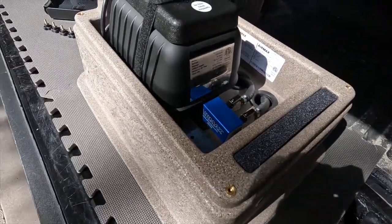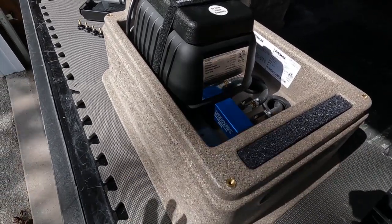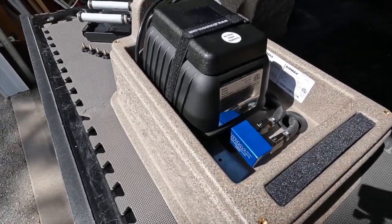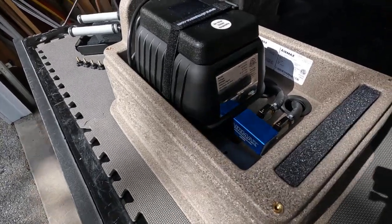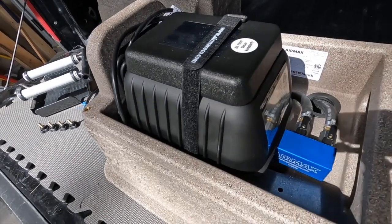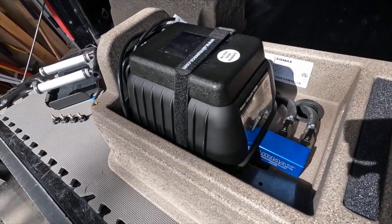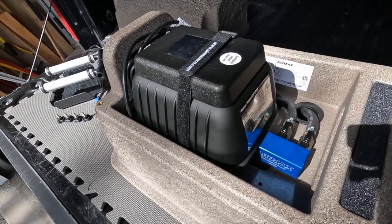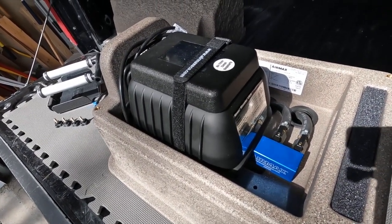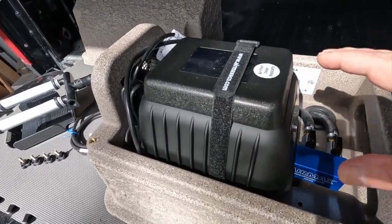We've got this SW20 here that we've got to deliver to a local customer, and before we do that I just wanted to go over a few things. The SW20, like the SW40, they make up the shallow pond systems that AirMax offers, and like most shallow pond aerators, they can use a linear compressor.